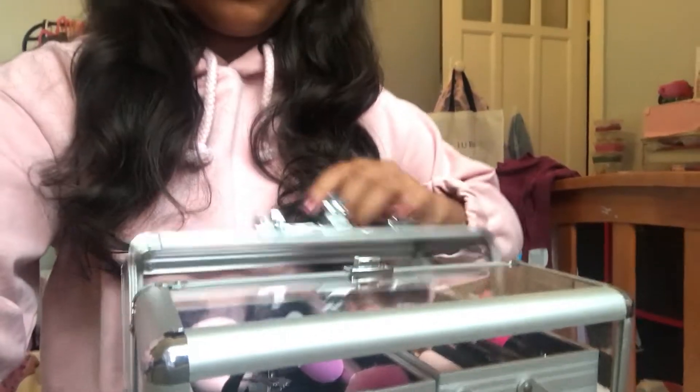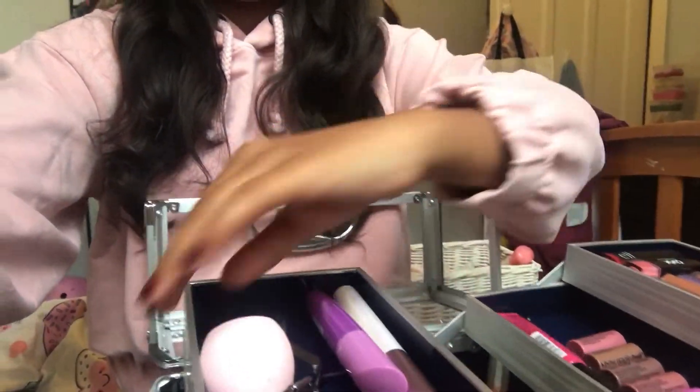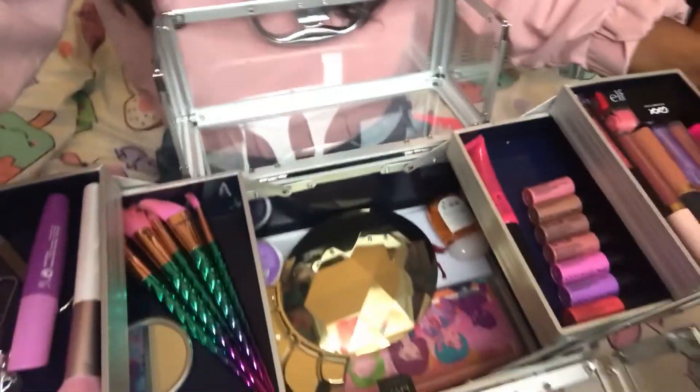I have my makeup organizer here. Here is all my makeup if you guys were wondering what I have. Instead of using like a Tarte palette or whatever, I think I'm going to go with just some mascara with an eyelash curler. For lip gloss, I'm going to keep it natural — I'm going for this sparkly pink one today. Let's put on some makeup!